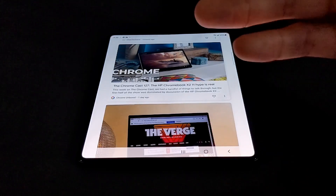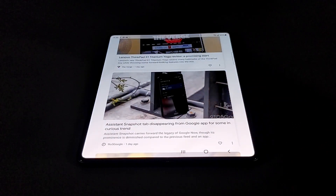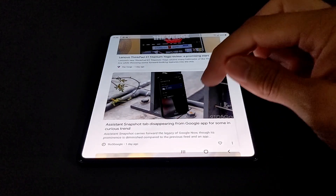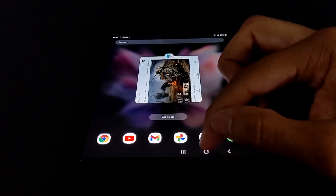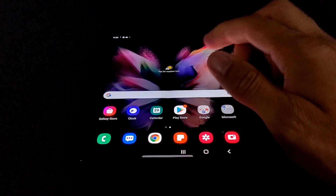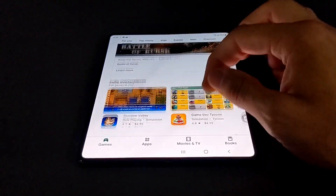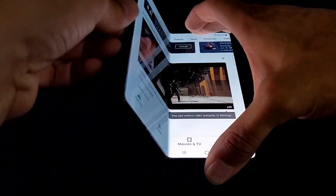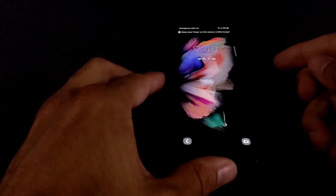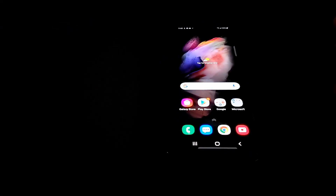This is a perfect example of why you'd want a Z Fold 3 — media consumption. Everything's bigger and easy to see, and if you're someone who has trouble seeing things, this is the phone for you. We've got three buttons at the bottom: recent apps, home button, and back button — pretty self-explanatory. Opening up the Google Play Store, everything looks really nice with the large screen. I want to fold the phone here quickly to see how all of this transfers to the outside. You can see the cover display is dark — I have to tap the power button and then use my finger to unlock it.